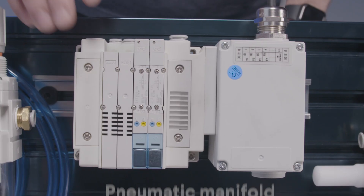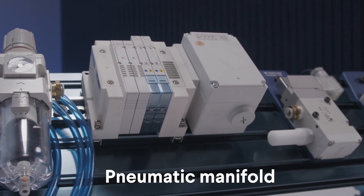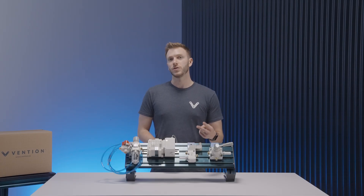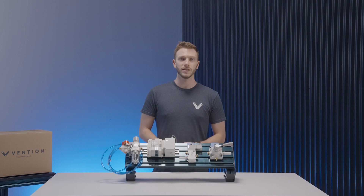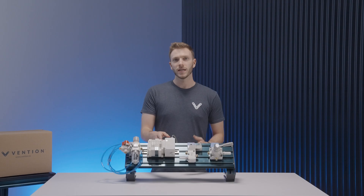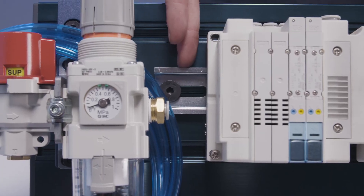The first control system, the pneumatic manifold, functions by taking electronic inputs to control each individual valving system. The two valve system will allow you to control up to two different sets of cylinders independently, and the four valve version allows you to control up to four — both controllable via our digital IO. It has an 8mm diameter for its input and all outputs are 6mm diameters. You can attach it to your system via the DIN rail at the back.